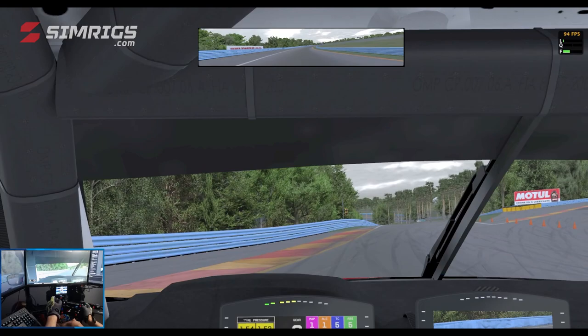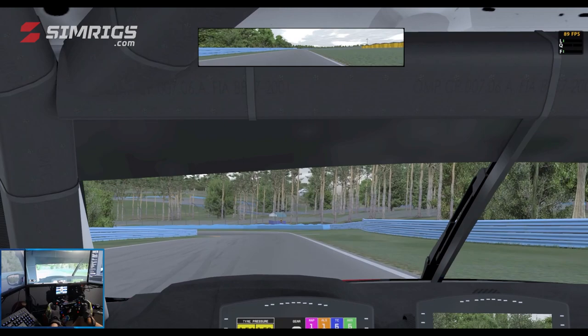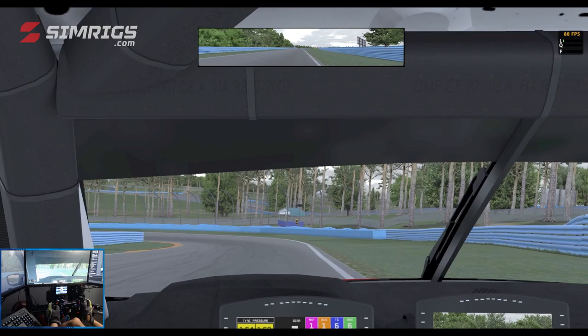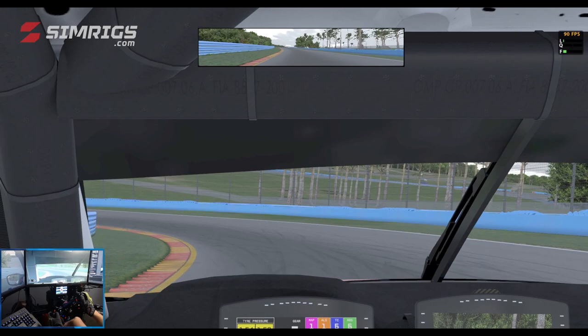Coming into Turn 6, there's no real braking marker. You can use that concrete on the right hand side, but you want to be braking about 15 meters or so before that — that's a little bit too late to make the corner. As you start braking, trail brake all the way to the apex of Turn 6. As you get to the apex, off the brake, not wanting to run too wide as you'll end up on the grass on the exit.